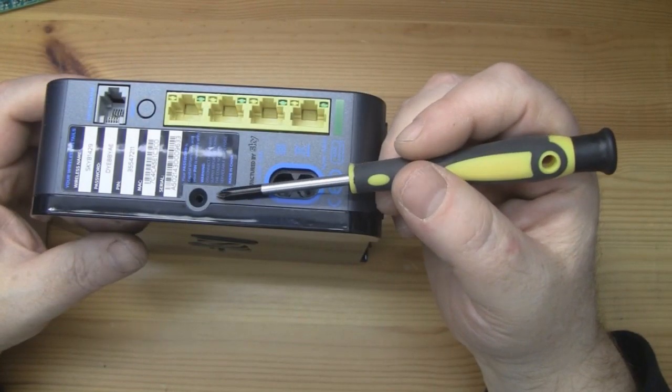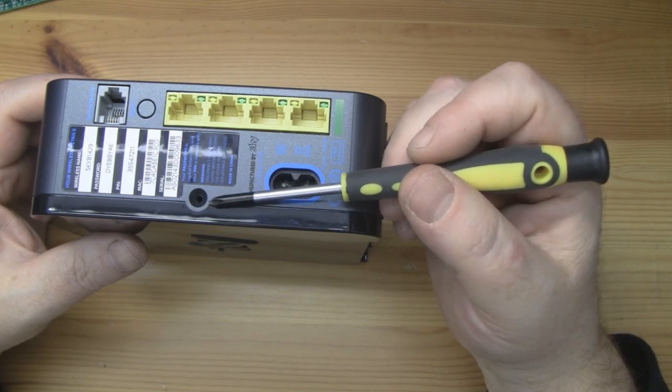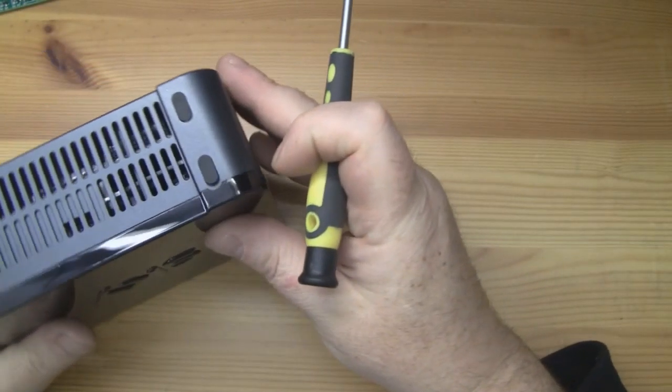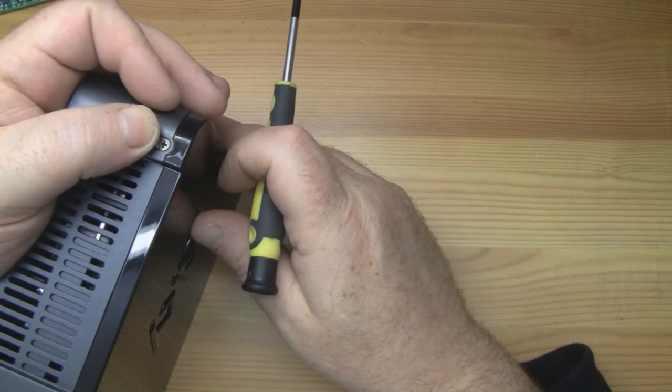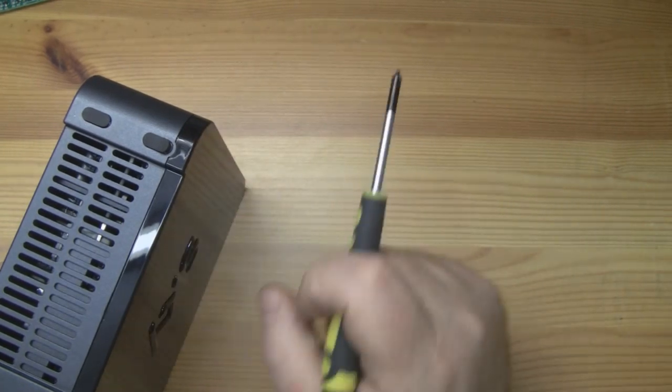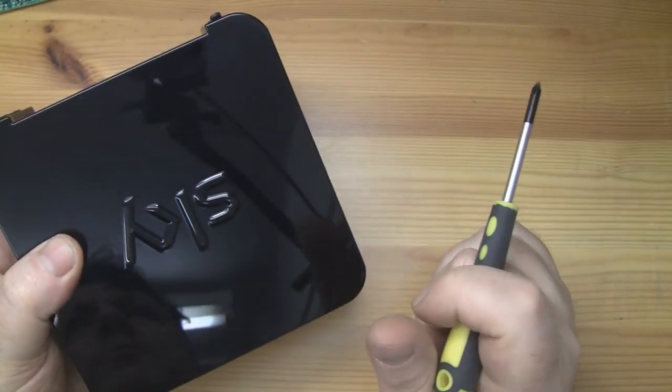To get into the router itself it's quite straightforward. You've got a Phillips screw on the back you need to remove, and there's also a sneaky one underneath one of the rubber feet you've got to remove as well. Then it's just plastic clips around the sides holding the top cover in place.